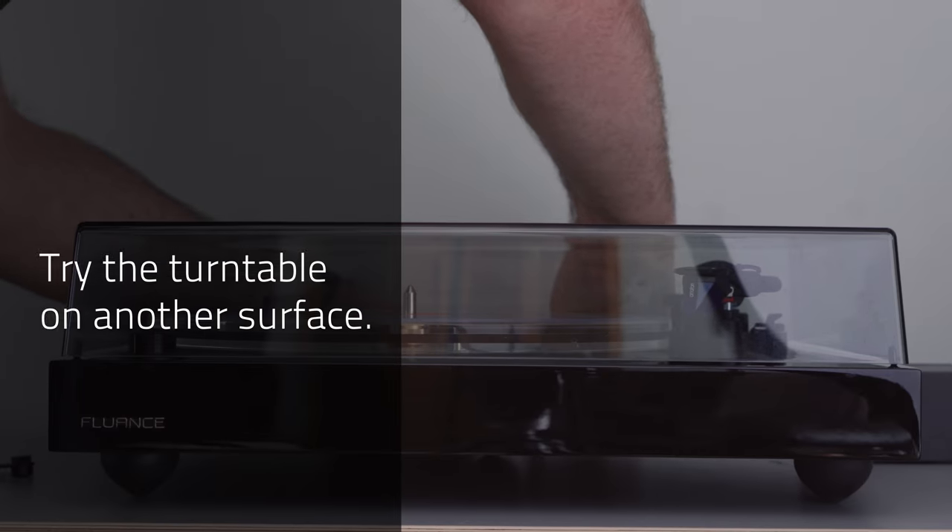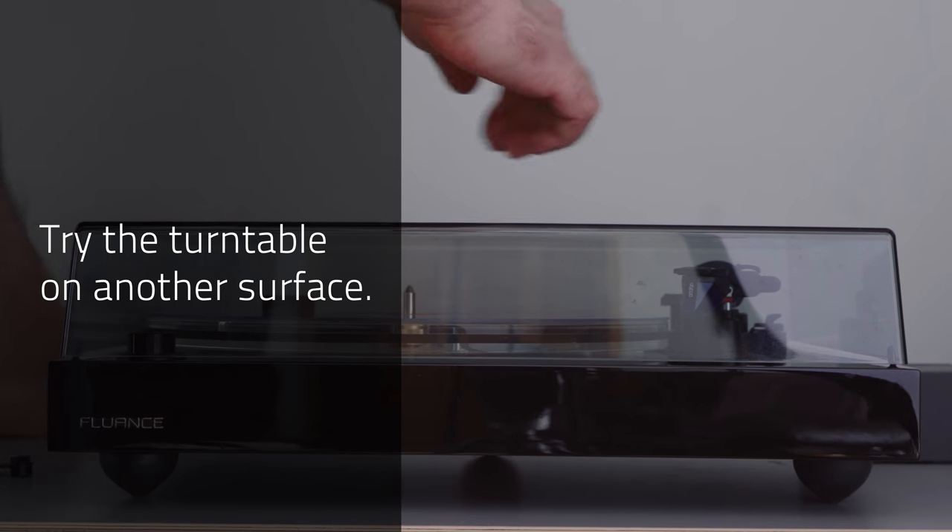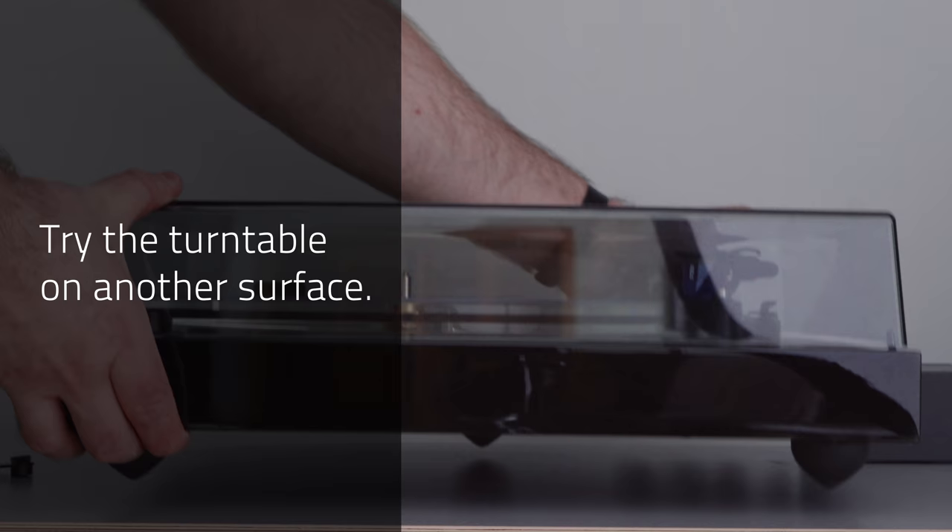Two: try moving the turntable to another surface. It should not be on top of other equipment such as the speakers, amplifier, or receiver.